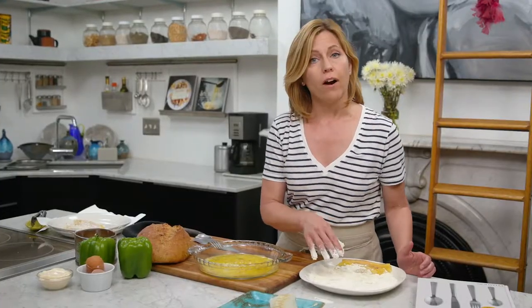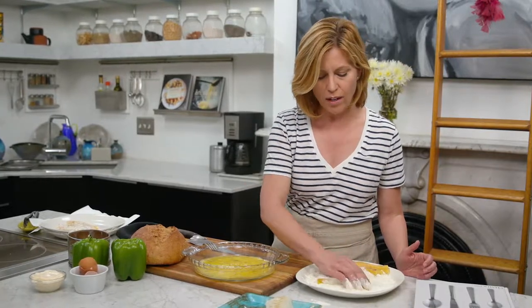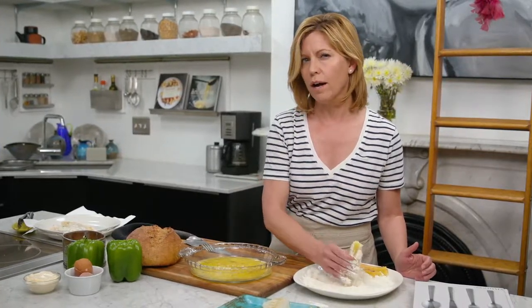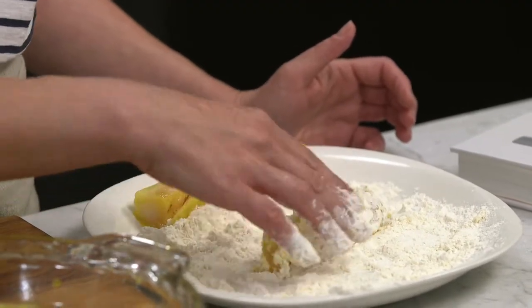One of the tricks when you are frying something coated in flour like this is that you want to allow the item to sit for a little while. That way, the coating actually adheres much better to the surface.